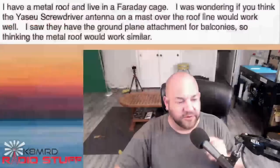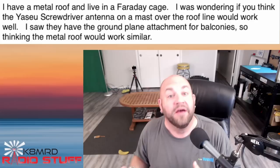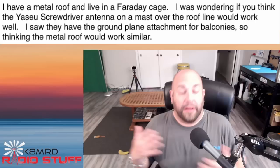Last is a question I'm actually pretty excited about because it allows me to show you this neat product. This guy is asking: 'I have a metal roof and live in a Faraday cage.' This could be my dad writing in because he has exactly that too. 'I was wondering if you think the Yaesu screwdriver antenna on a mast over the roof line would work well. I saw they have a ground plane attachment for balconies, so thinking the metal roof would work similar.' I would suspect it's going to work as well as any screwdriver is going to be.